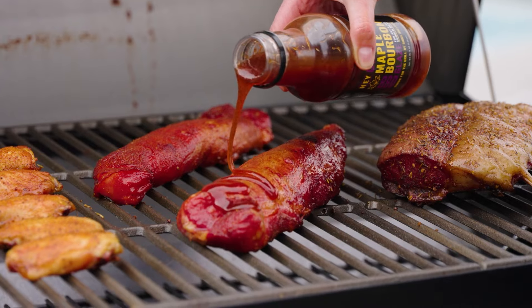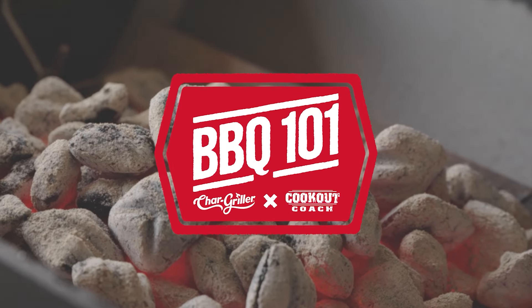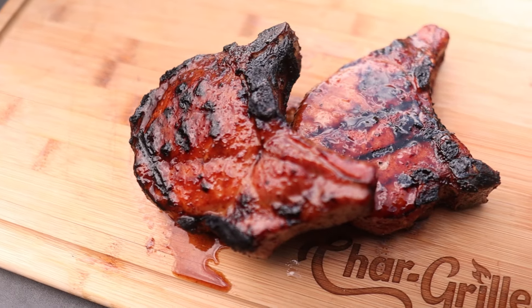Hey everyone, I am the Kudok Coach back again with Chargriller for another BBQ 101 video. Today we're going to be using our Smokin' Pro to make some delicious bourbon and peach char glazed pork chops. We're going to cook these in a reverse sear fashion — starting with a small fire, and when they're ready to char glaze, we'll make that fire bigger. The Smokin' Pro makes it super easy to just move some grates, add some coal, and let it ignite. Let's get into the prep and get these chops ready.